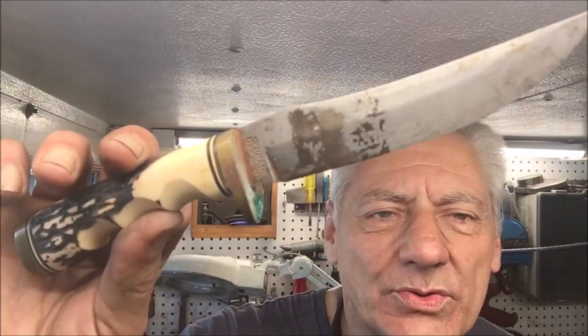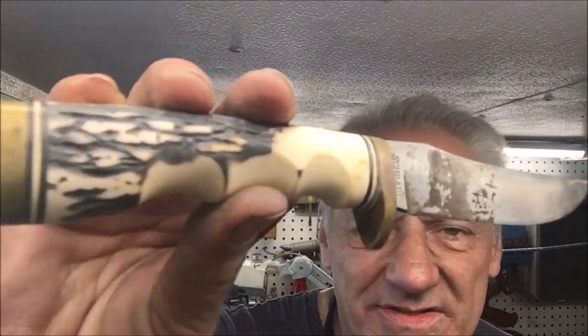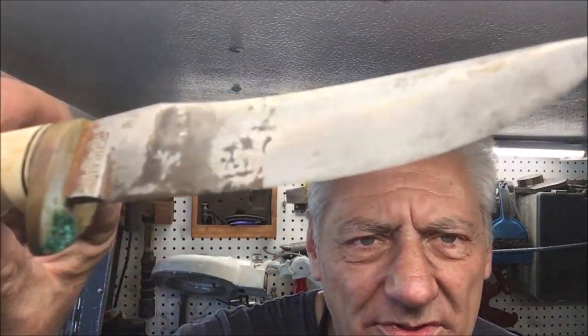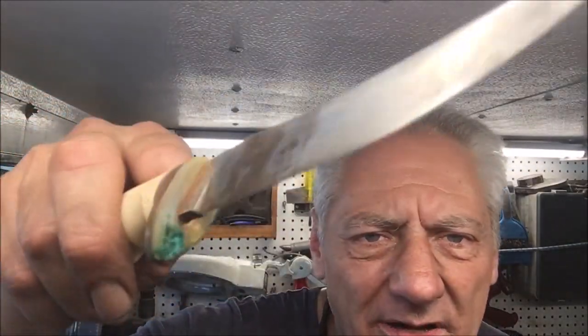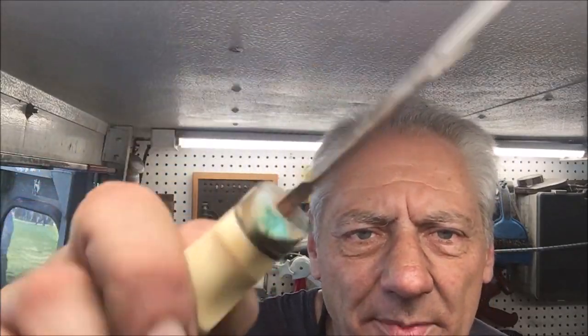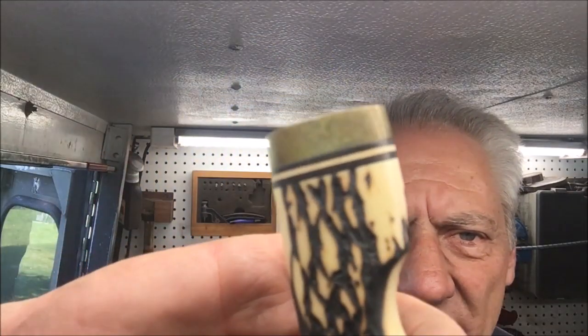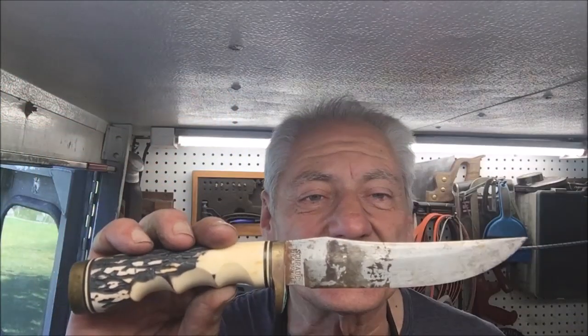Welcome to this episode of Blade Runner Tool Sharpenings Before and After. A lady just stopped in — her father passed away and handed these down to her. One of them is a really nice old Schrade. It has a really nice black handle, and as you can see, there's green tarnish from the brass on the buttress and the pommel. We'll clean and sharpen it all up and show our results when we return.